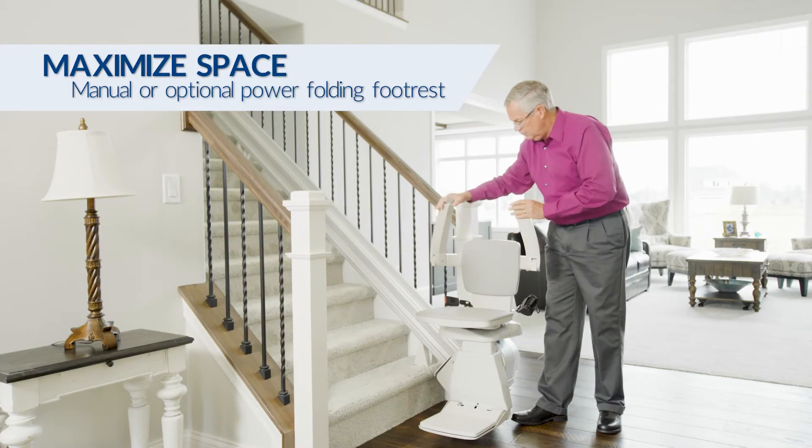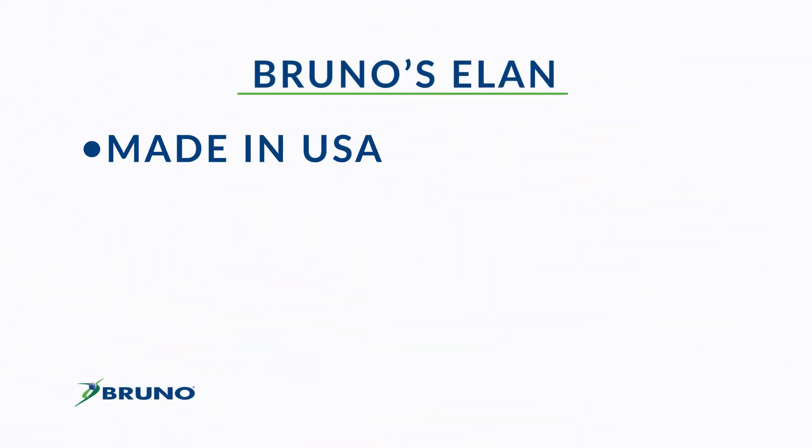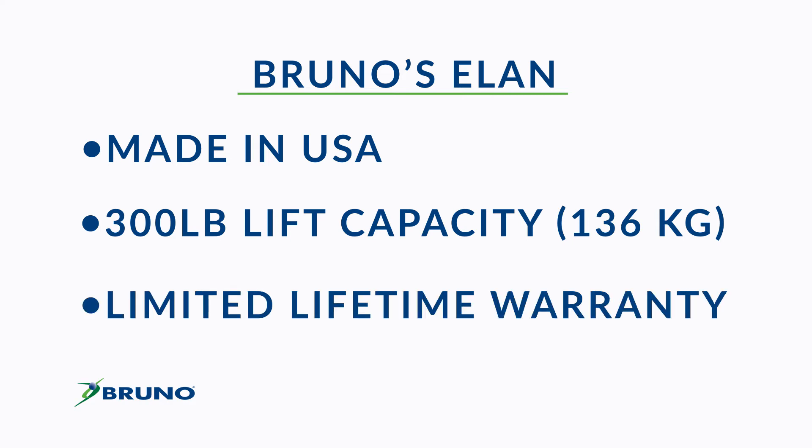When not in use, the Bruno Elan folds into an ultra compact profile. The Bruno Elan offers made in USA quality, a 300 pound lift capacity, and a limited lifetime warranty.